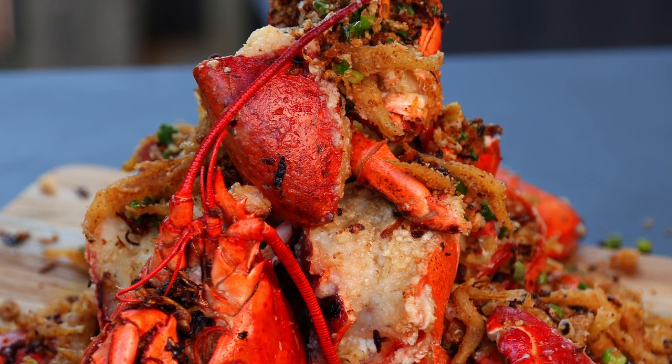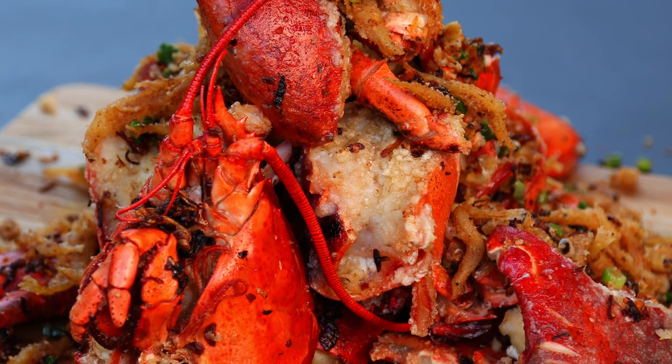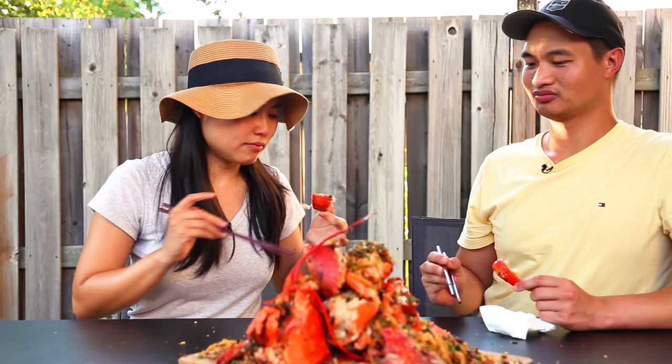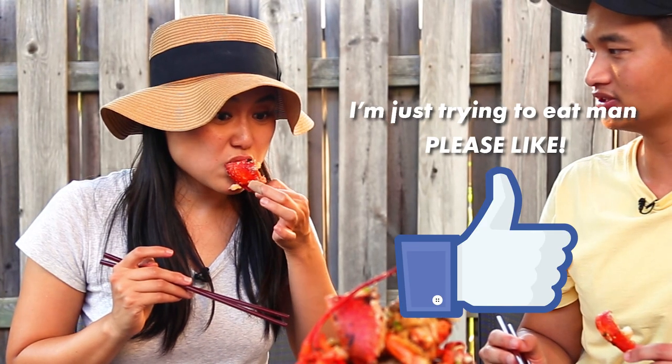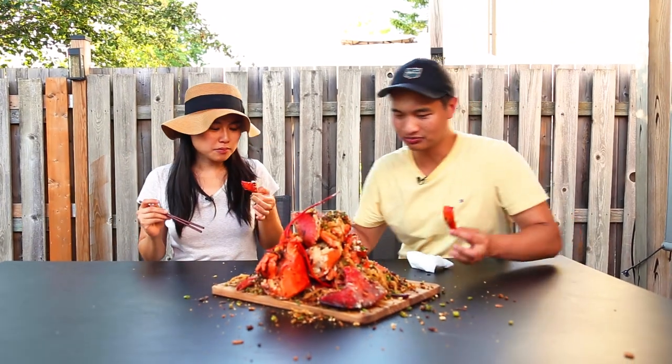If you like this video, you'll love this one where we recreate the famous boba ice cream bar. Hit the like button. Alright, we're good. Thank you. Okay, cut. Let's go eat.